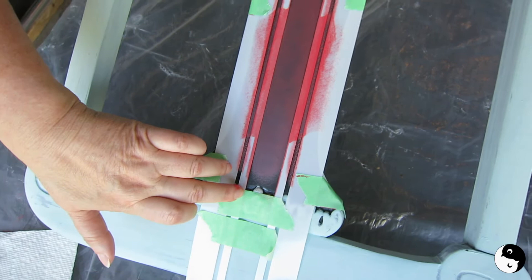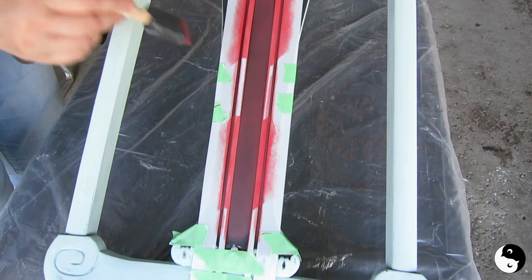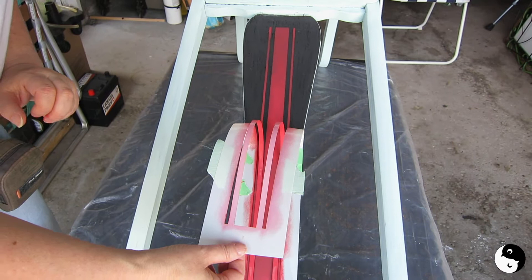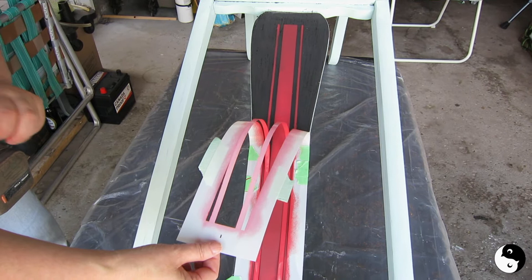That's all I'm going to do right now — I'm going to let that dry and come back to do a second coat on these pieces where I lifted the tape, but for now that's going to be a wrap. It's looking pretty good. I don't think I want it any darker than that — I still want a bit of a faded look. I don't want it to look too crisp because it is an old antique chair.